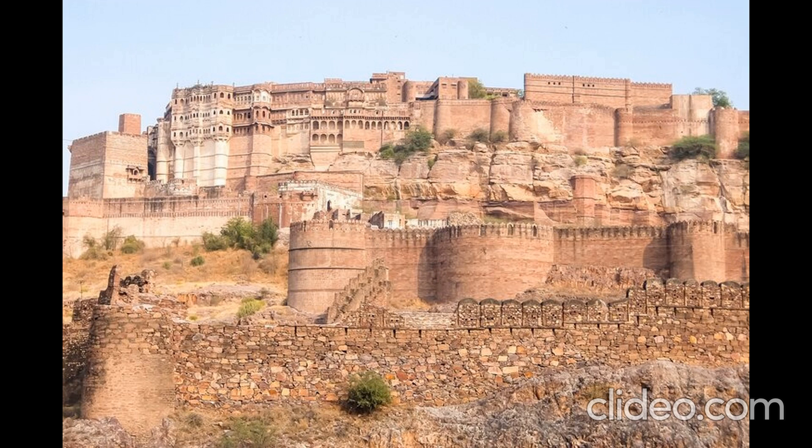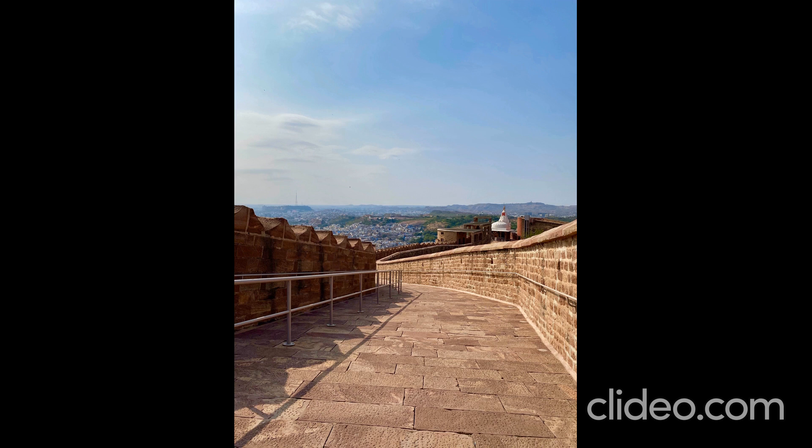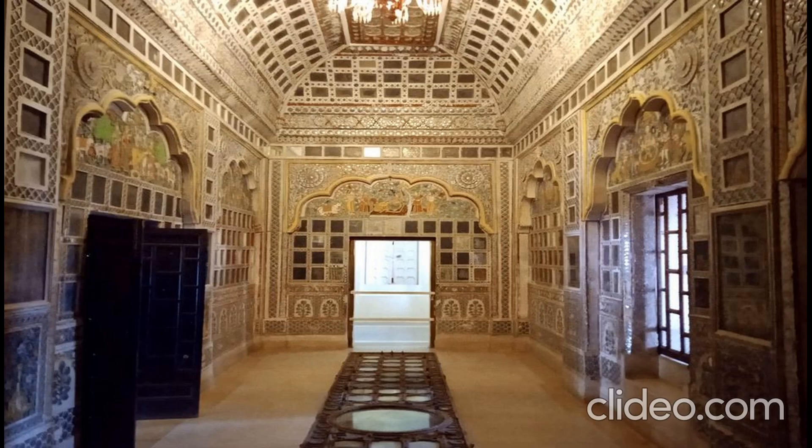The fort is called Mayur Gadd and it was built by the Marwad king Rav Jodha in 1459. This fort is made of big rock stones and is situated on a large mountain.